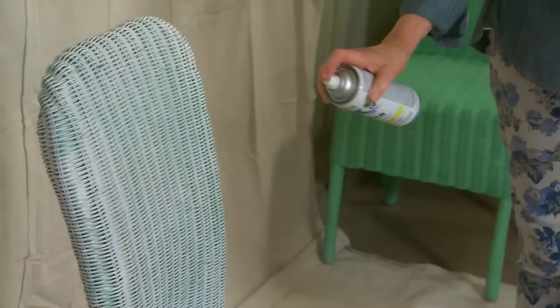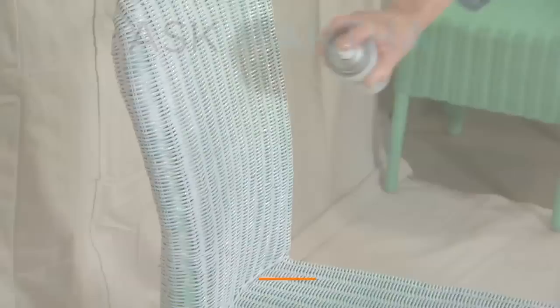First, I'm going to prime the chairs. Priming not only covers the old color or the raw material, but it also adds durability to the final coat of paint. I'm using a flat spray primer. This dries very quickly and the chairs will be ready for their final coat in a matter of a few hours.